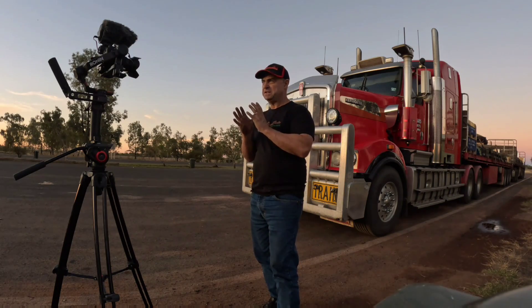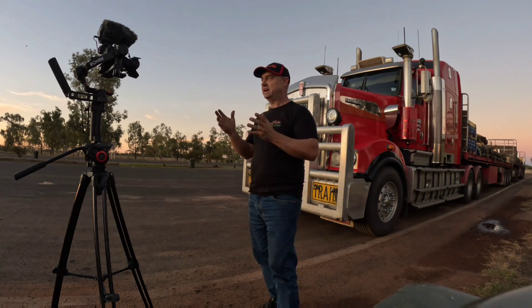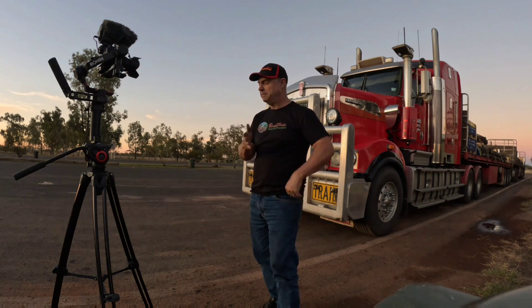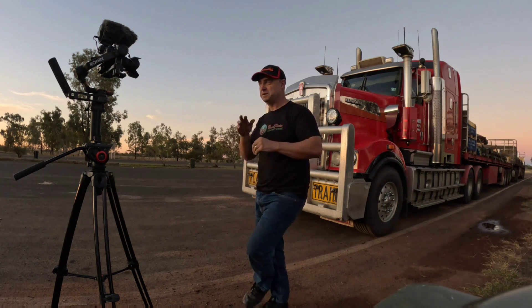G'day, Jono from Road Train Adventures. I just want to talk about three things: how to overtake people the best way when you're coming up behind them, what to do if you need to brake hard whether you're loaded or unloaded, and lastly if you come off the road with any kind of trailer — whether it be one trailer or three or four — what to do about it. So let's get into it.